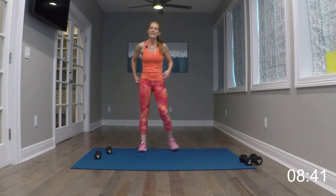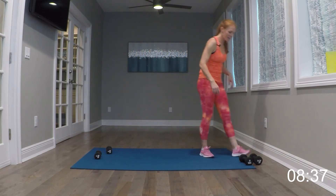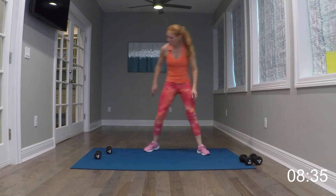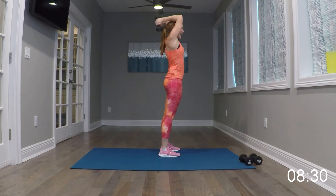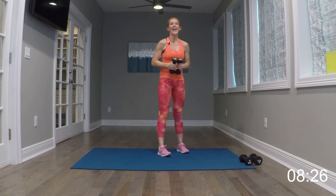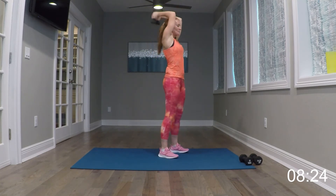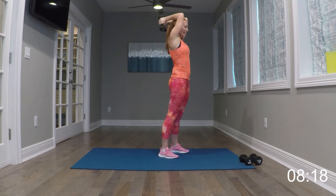Start those skater taps. Here we go. Chest forward. Level one is just the curtsies. And relax it. Nice job.